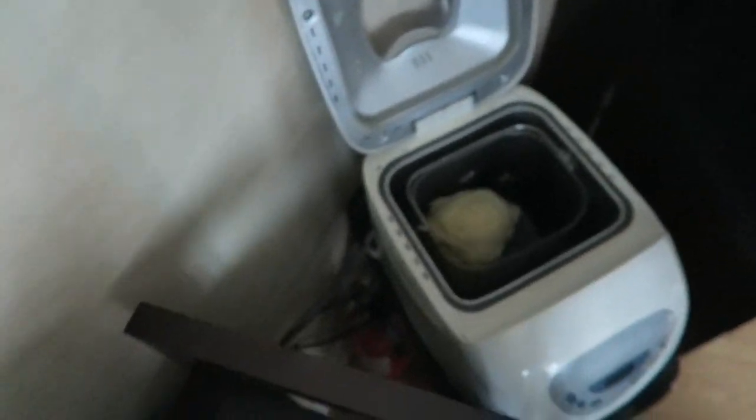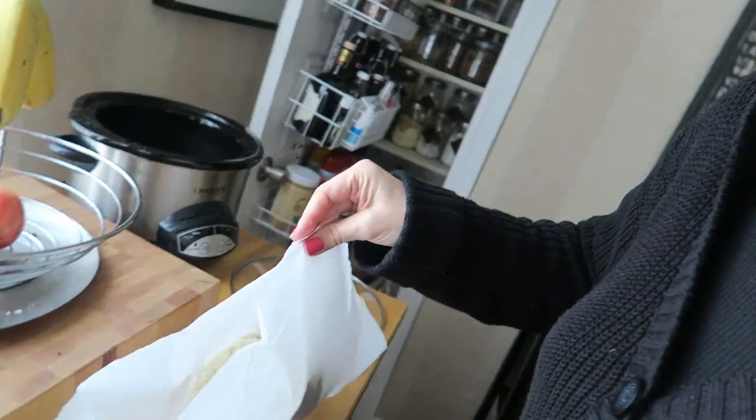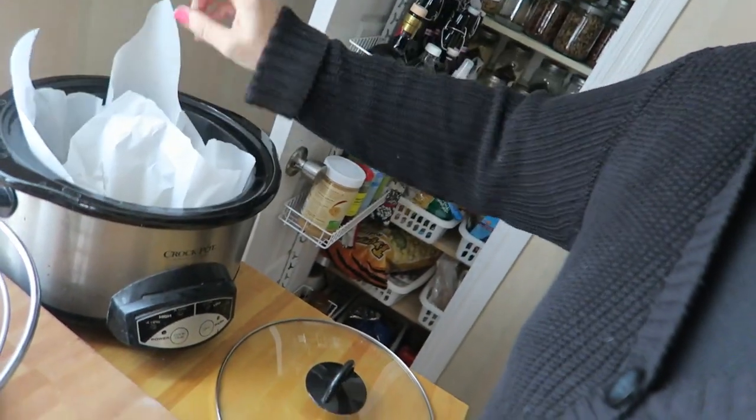The bread seems to be mixed right now — looks good. What I'm going to do is turn the bread machine off because I don't want it to start warming up. I'm going to take it and plump it on the parchment paper, and this parchment paper will go into my slow cooker. I'm going to level it up a little bit and spray it with a non-stick spray so it doesn't dry out.